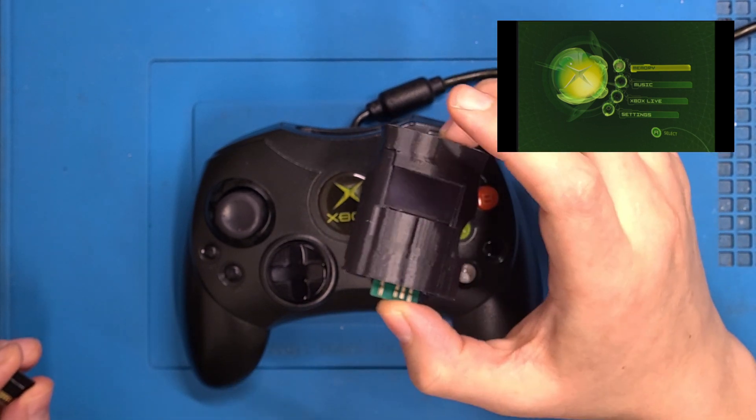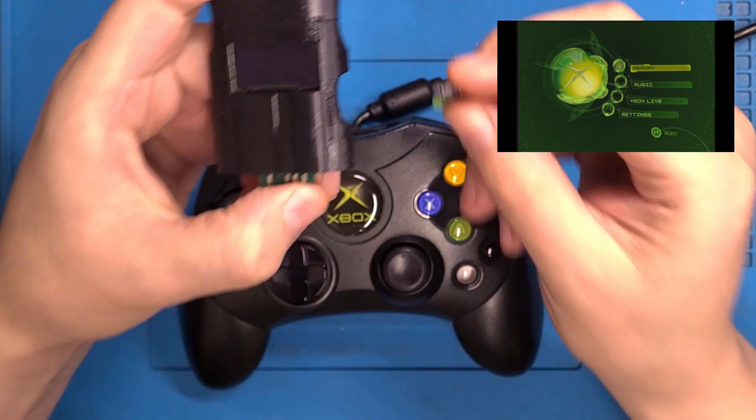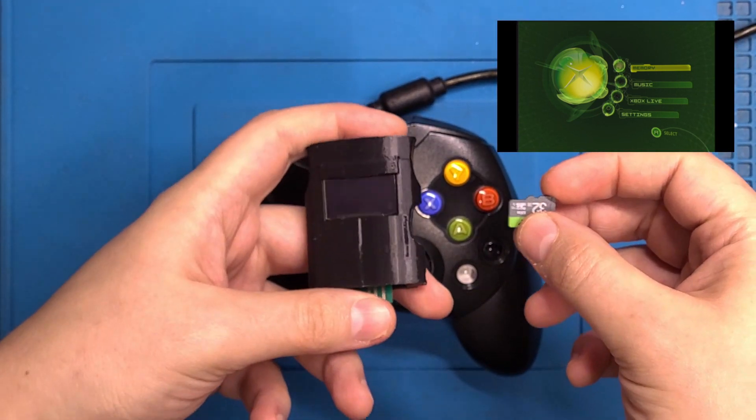I'm going to show you what I've been working on for a little while now. That is a universal memory unit for the original Xbox.